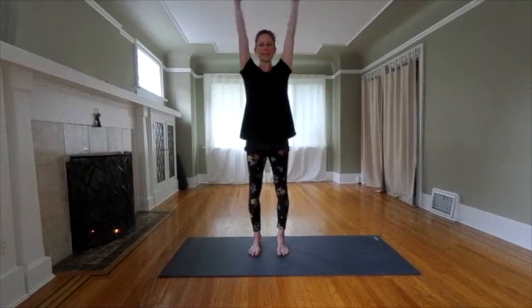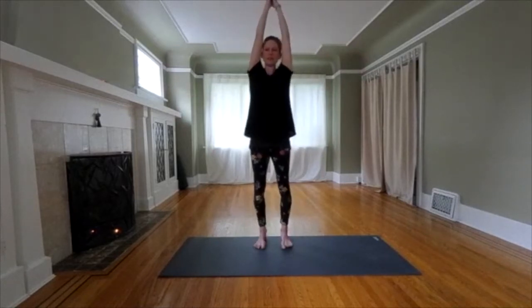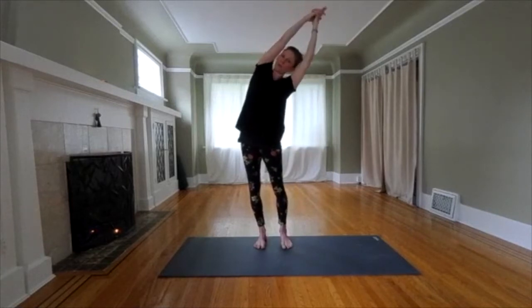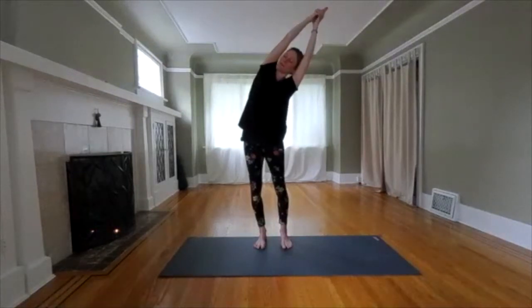Half moon stretch. Reach your arms over your head. Clasp your hands. Lengthen your spine. Inhale. As you exhale, go up and over to the right. Send your hip out to the left. We're going to hold for three counts. Breathe. One. Two. Three.